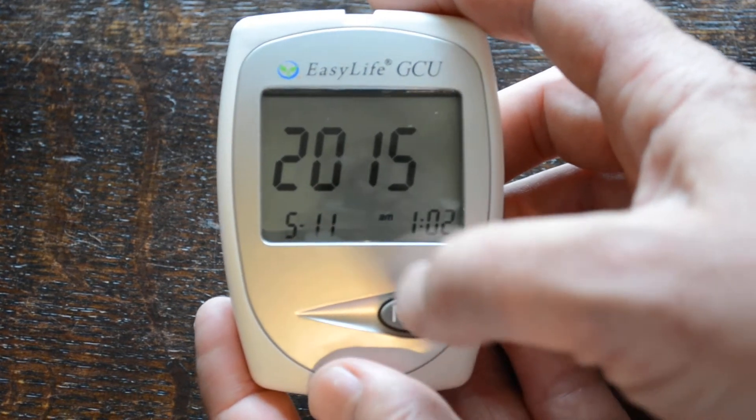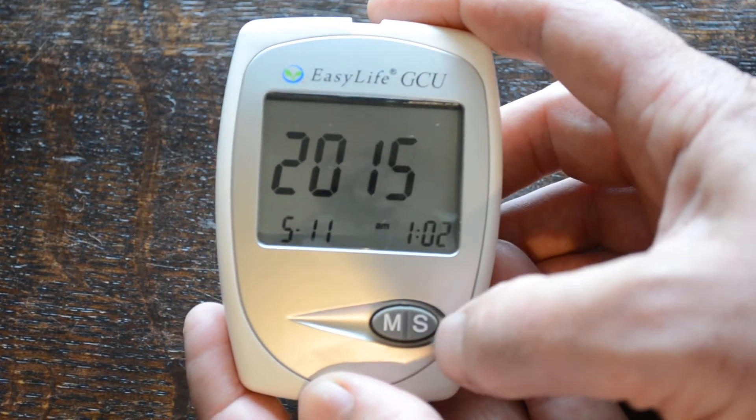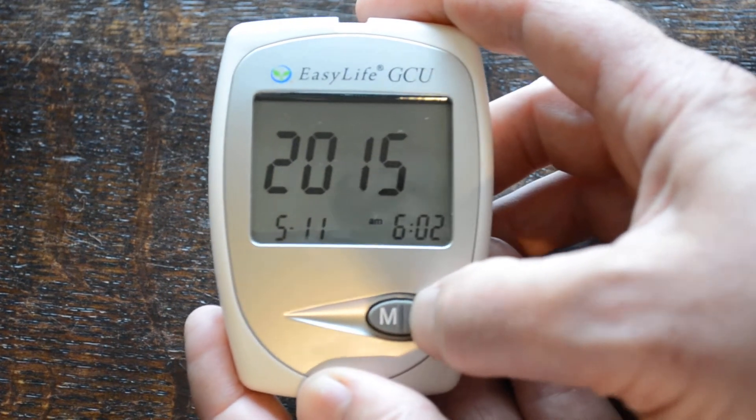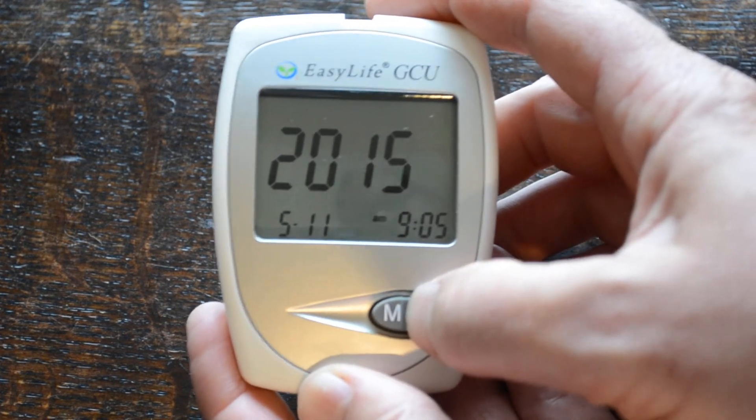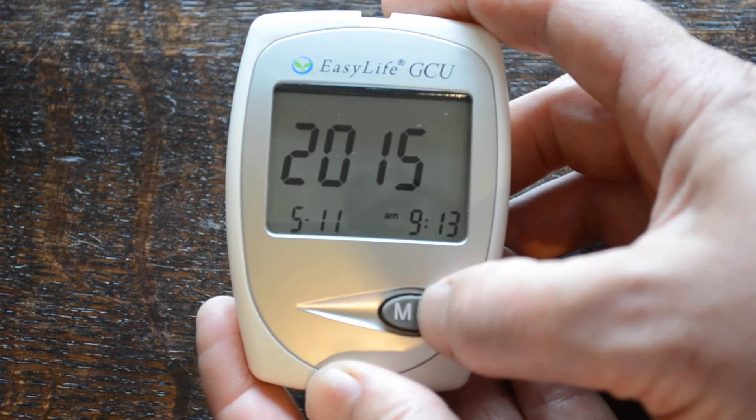Press M onto the time. The time is in a 12-hour clock sequence, so you've got 12 hours morning and 12 hours night. We're just going to manipulate this to 9:15.